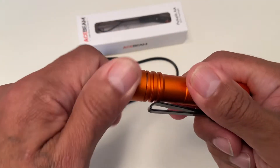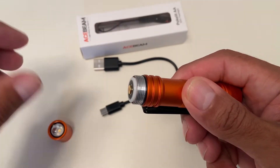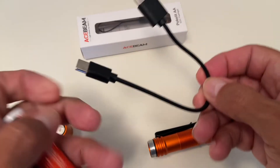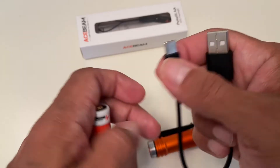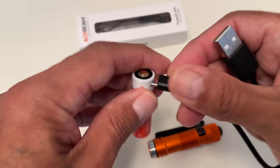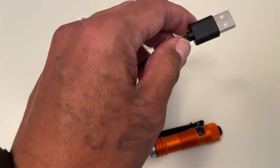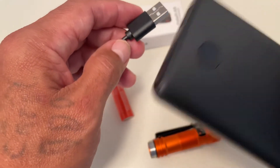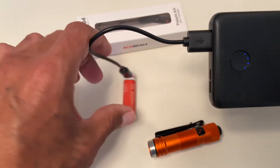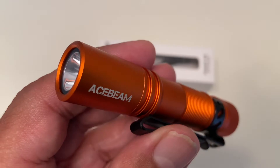I want to show how easy it is to charge the Acebeam. Let's take out the battery — as mentioned, the battery is 920 milliamps and it is a 14500 battery. We're going to charge it with the included USB-A to USB-C cable. As you can see, there is a USB-C connector on the flashlight. We'll connect the cable and use a 10,000 milliamp Anker power bank. Plug it in and, as you can see, it's charging instantaneously.